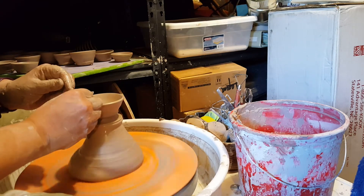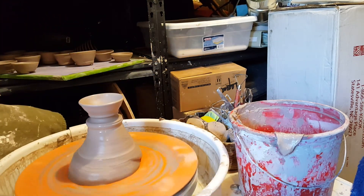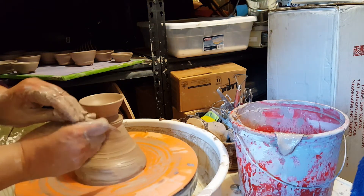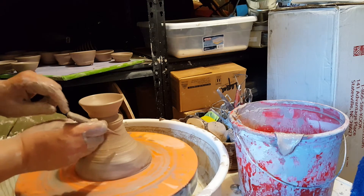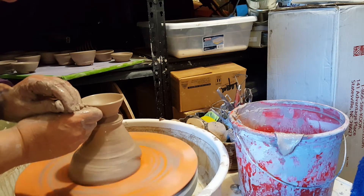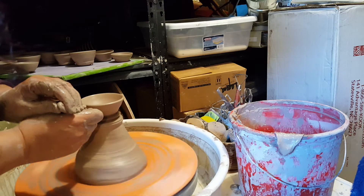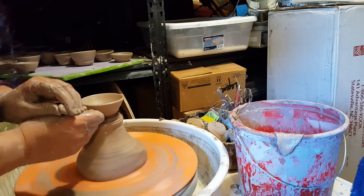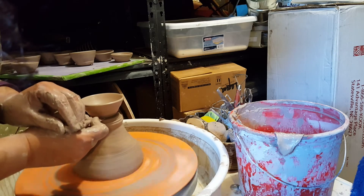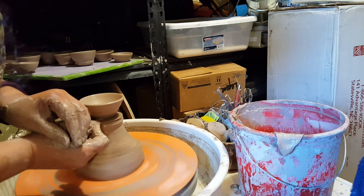I use my chamois to smooth off the rim. Now the next part that can be kind of challenging is cutting it off — you don't have the wheel head to move down to. So I'm going to use this to make believe this is my wheel head. Using the knife, just like you would if you were directly on it, I'm going to cut away some of the clay. When you're first starting out you don't really have to do this. When I get to the base I turn the wooden knife to the side and press down to create a flat surface.